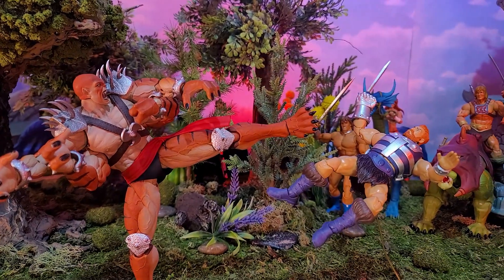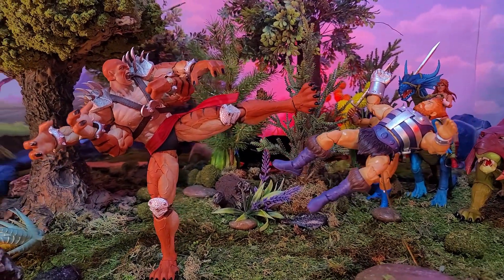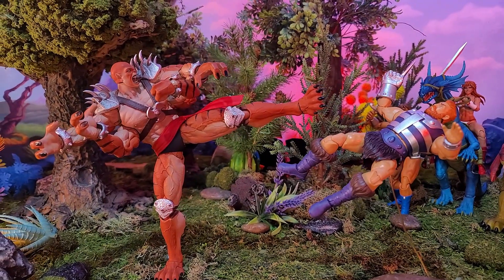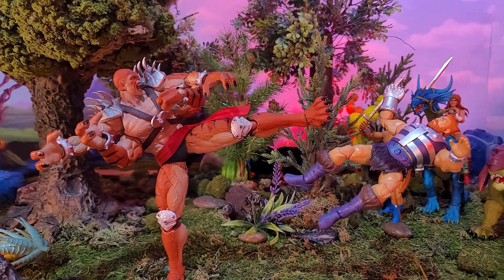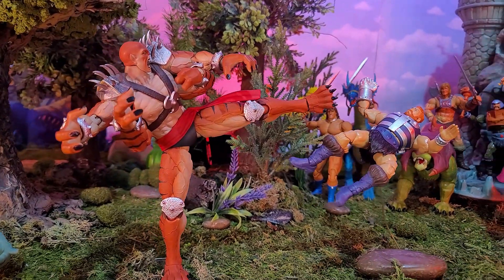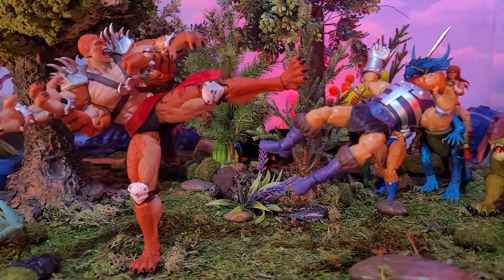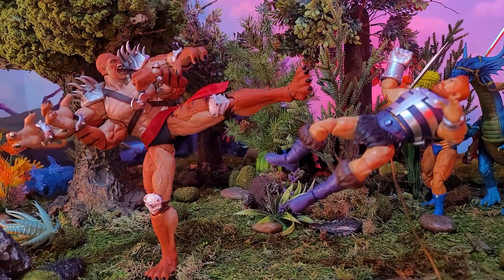He kicks Fisto, and there he goes flying! This Kentaro can do just about anything — he is an awesome action figure. His poseability is incredible — he's just kicked Fisto into next week. You can just do all kinds of cool things with this guy. He is neat.